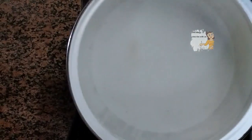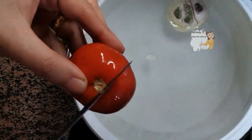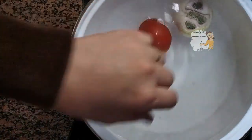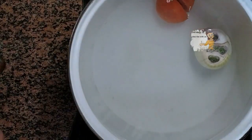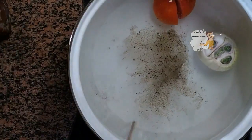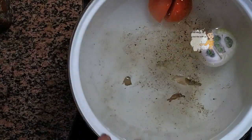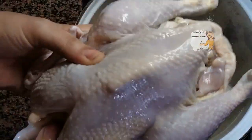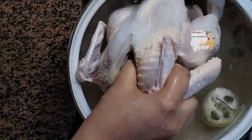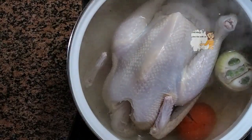I have a pot of water for the chicken. I put in an onion, a tomato, black pepper, and bay leaves. Now the water starts to boil. I add the chicken — I cleaned it well with water and now it's very clean. I leave it in this boiling water for 40 minutes. After 40 minutes it's well done.